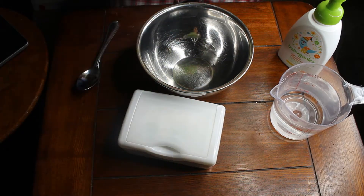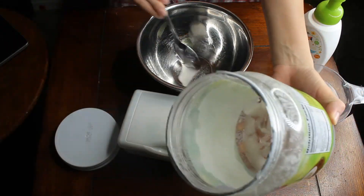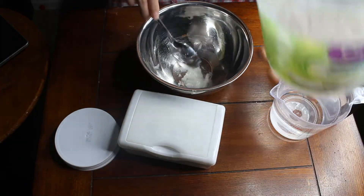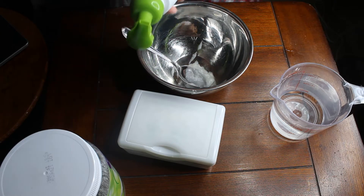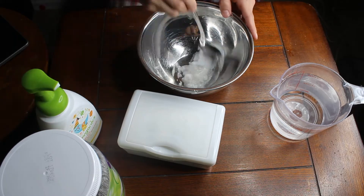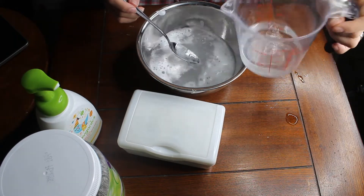Now we are going to take your coconut oil — I used about two tablespoons, which was basically all I had left when I filmed this. Next, you're going to pump about two to three pumps of your baby wash. The baby wash I have is like foam.